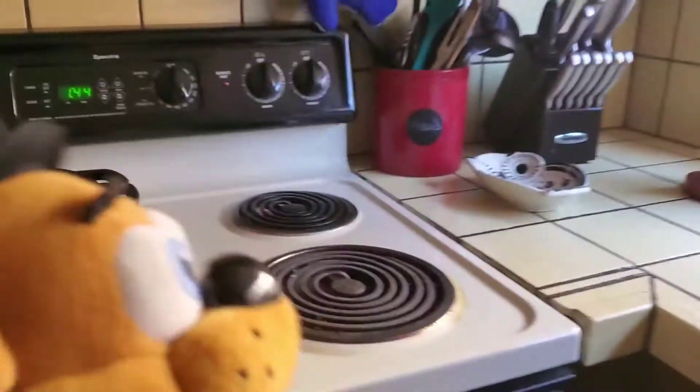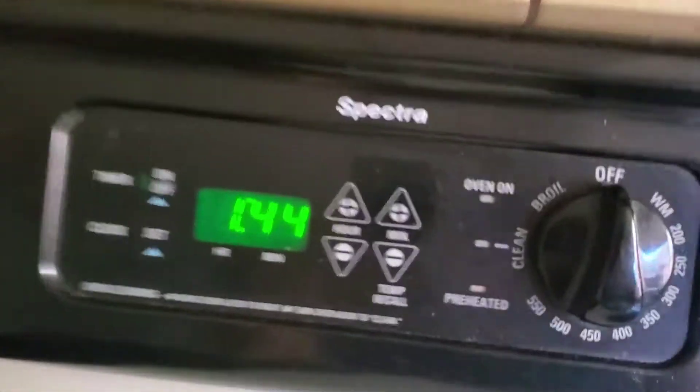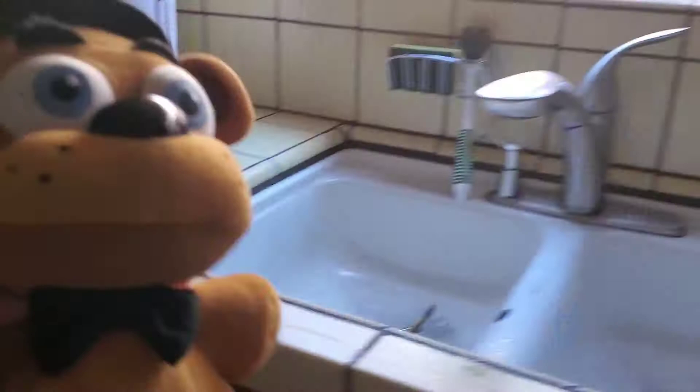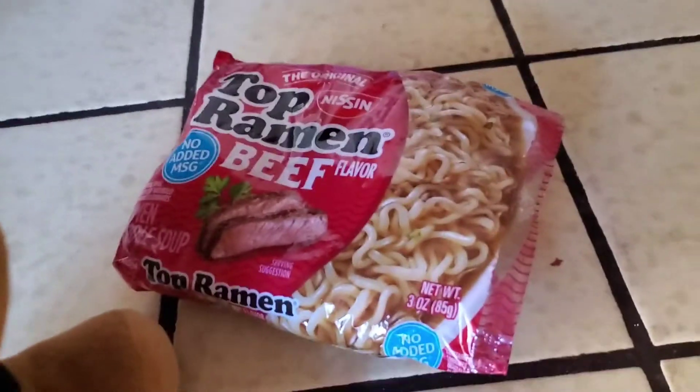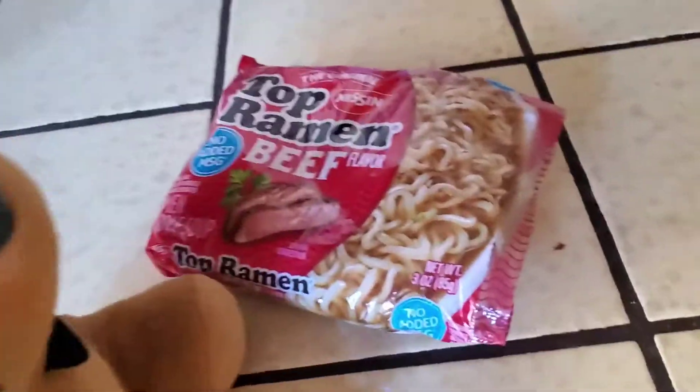Hey, it's me Freddy. Look what time it is. I have to make me some lunch. Pizza over there, but I want this instead. Let's get cooking.